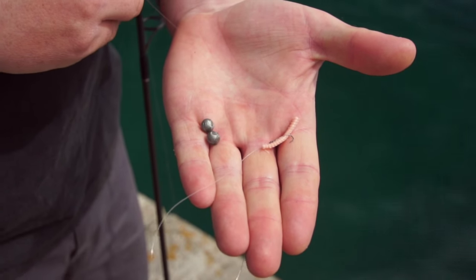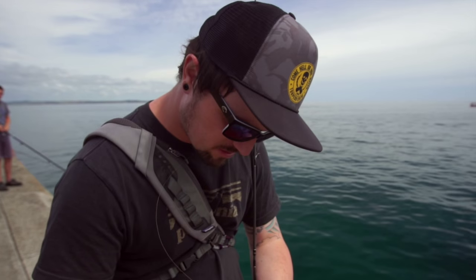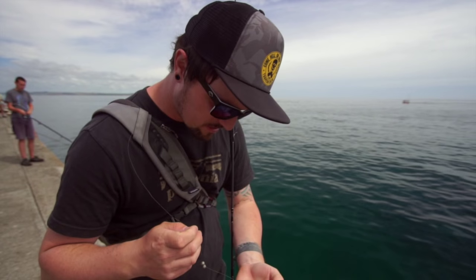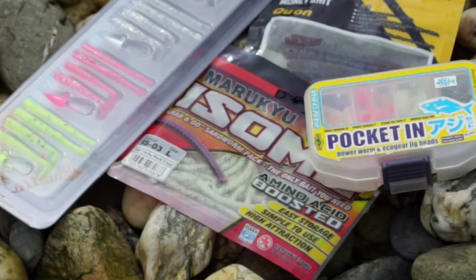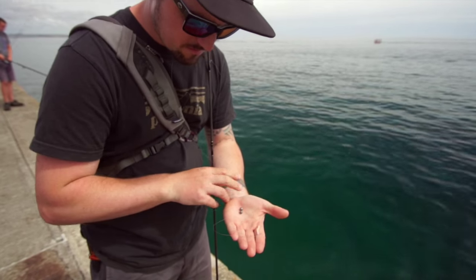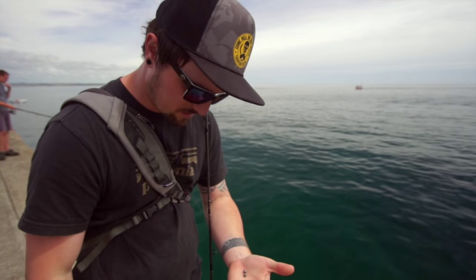We've changed rigs now over to a split shot rig — two SSG split shots up the fluorocarbon leader with a size 12 hook, and then a small piece of isome worm. Just going to put that on the bottom, leave it in the current, move the worm around and see what we get.